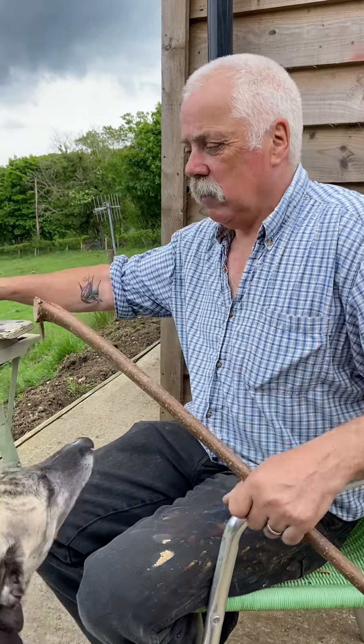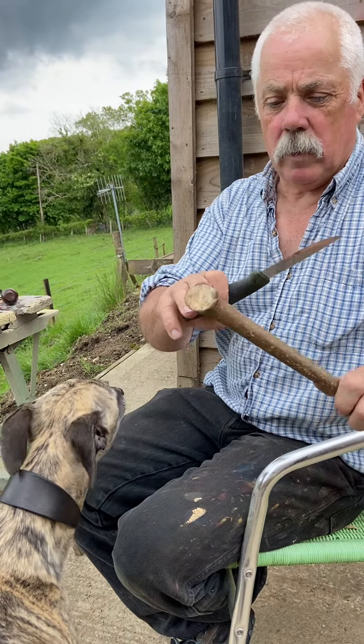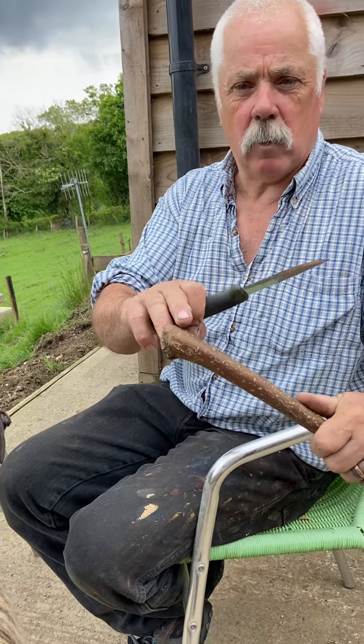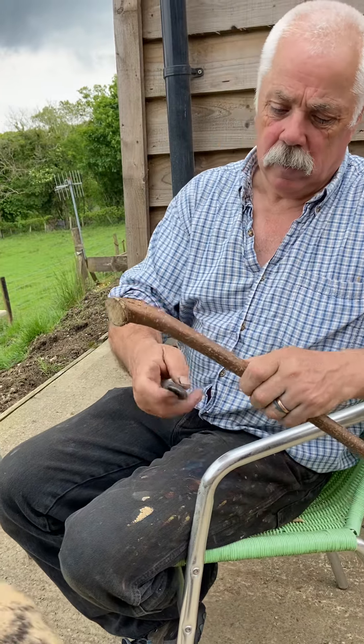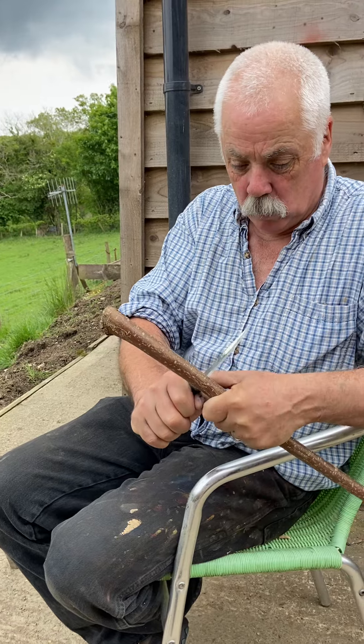In this case I want to make one that actually ends up looking a little bit like a horse's hoof on the end there. So I'm just going to cut a ring around it to give me something to work to.